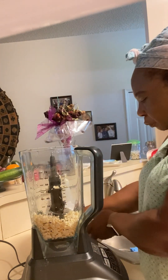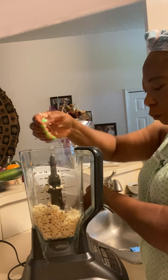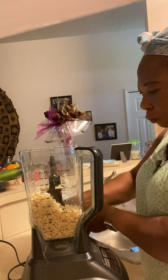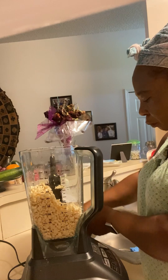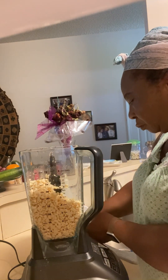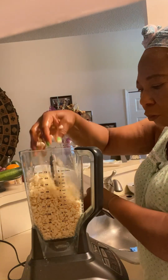Hello guys, welcome back to Sister Maya's corner. In today's video we're gonna be preparing akara and akamu for breakfast. I already cleaned my beans, taking off the outer covering, and soaked them, so it's time to blend.